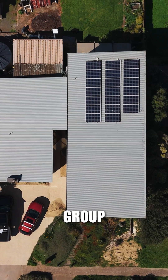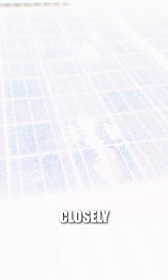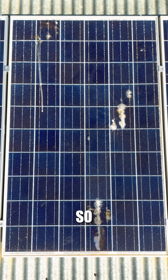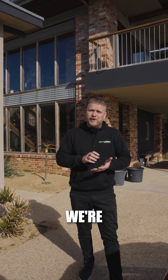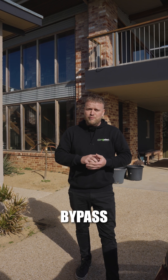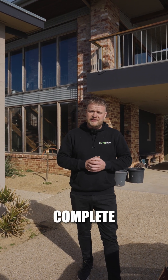As you can see on this group of panels, there's one that's actually smashed. And if you look closely, water has actually got inside those cells and there are burn marks. What can happen is if we leave a panel like this, it can actually cause a fire. So we're going to be getting that panel off as soon as we can. We'll bypass that panel so the system is still working until we get back here to complete the installation.